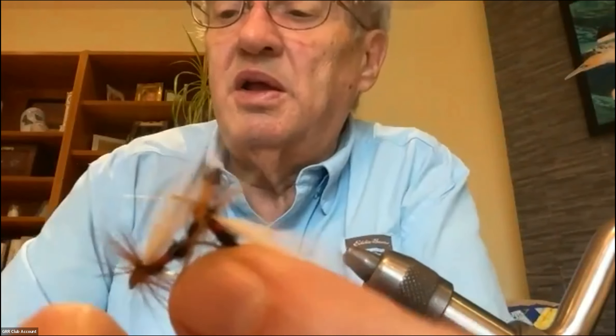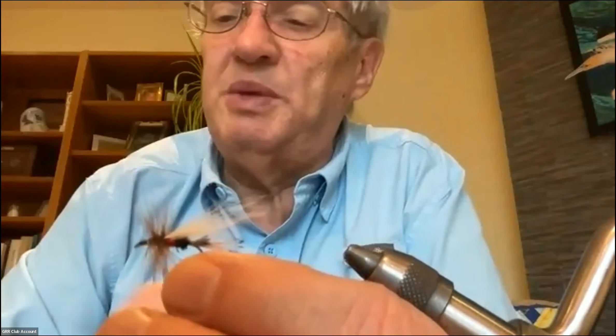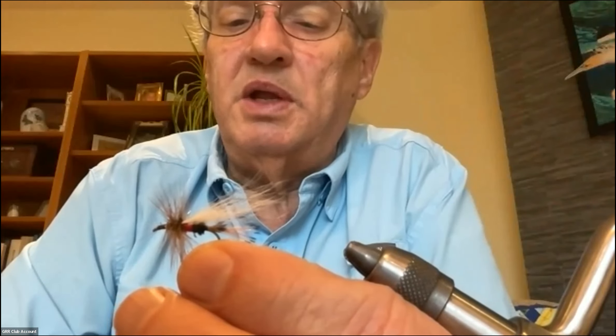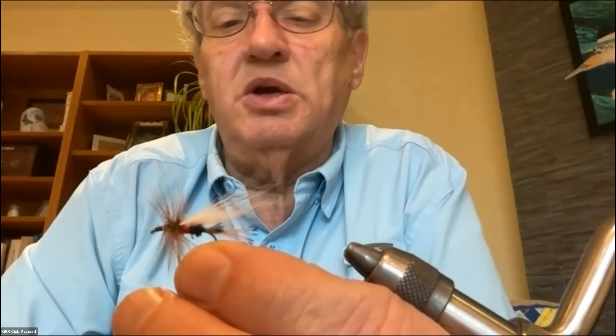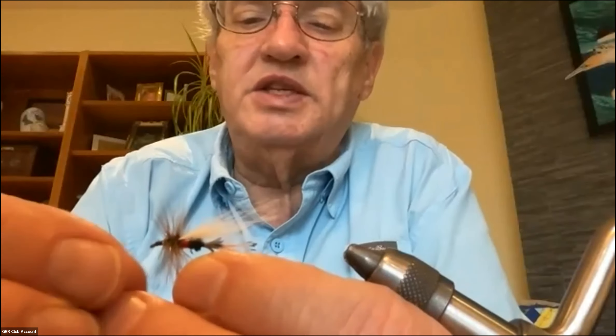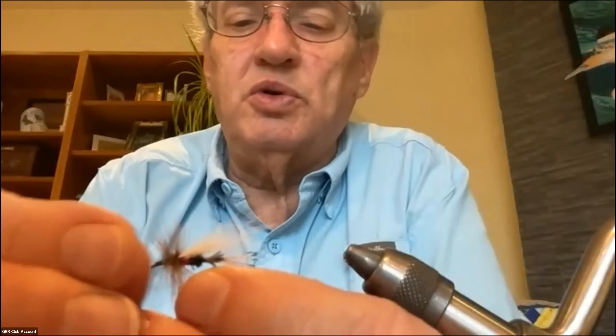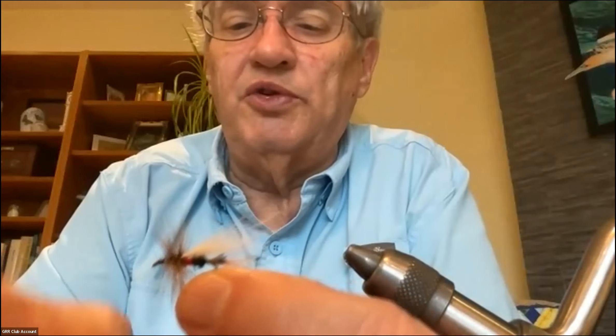The way I fish these Trude ones typically is on stream — you'd find a place where there's a current seam, maybe a little eddy. You'd cast it out into the current seam and let it float. When it gets to the end of the float, I would tug it and it would go under. I got half my hits after it went under and on the retrieve, so it works as both a wet fly and a dry fly — it's a pretty versatile pattern.